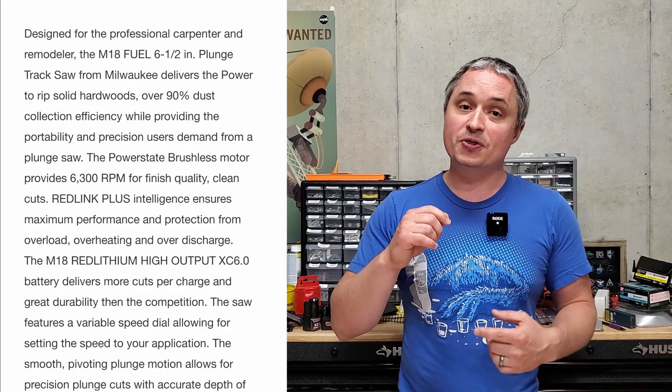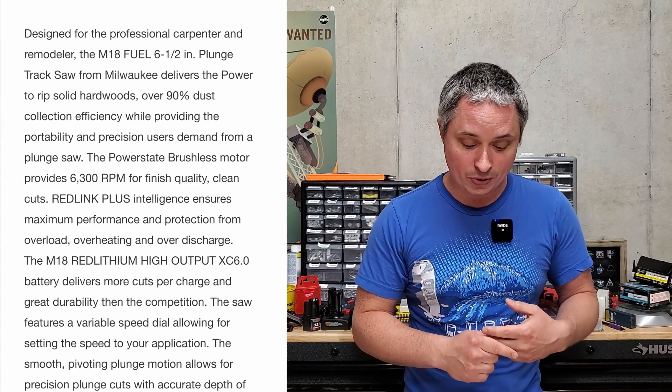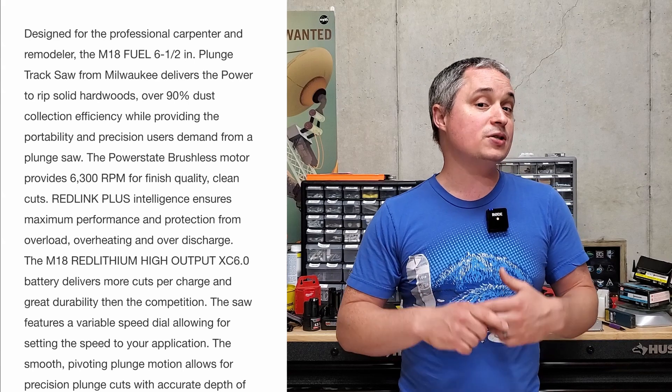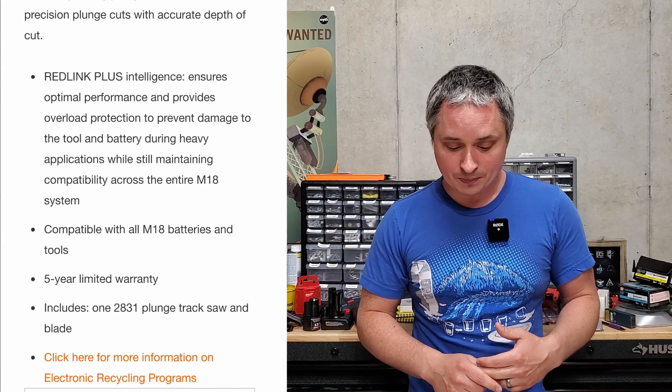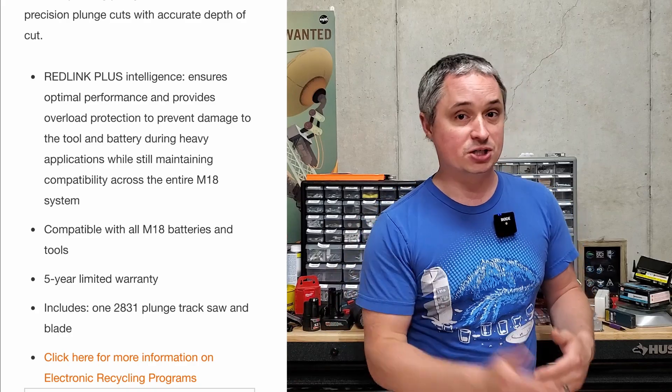That's all the observations I have from the patent — I have it linked in the video description. From earlier this year, there was a Home Depot leak where they put the product description up on their website before taking it back down. We know it's going to have a 6,300 RPM blade speed, kitted with a 6-amp hour battery, a 6.5-inch diameter blade which is pretty standard for track saws, a claimed 90% dust collection, and a variable speed dial for optimizing your cut speed with your material.